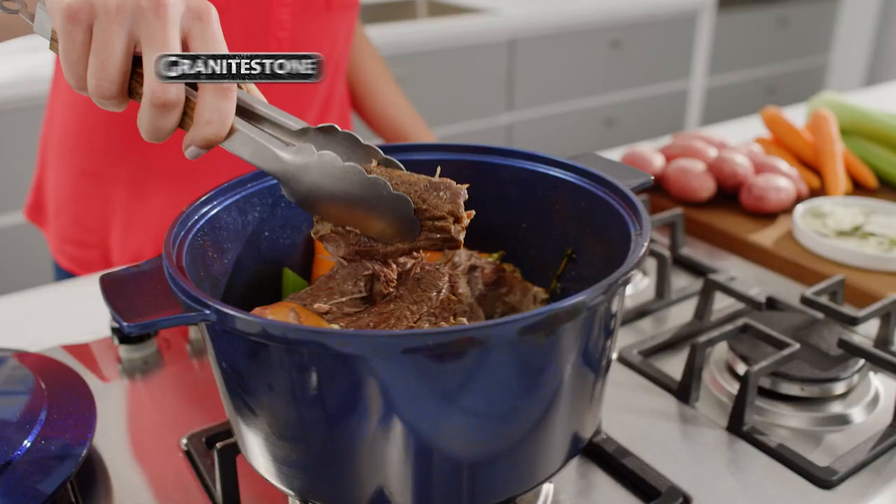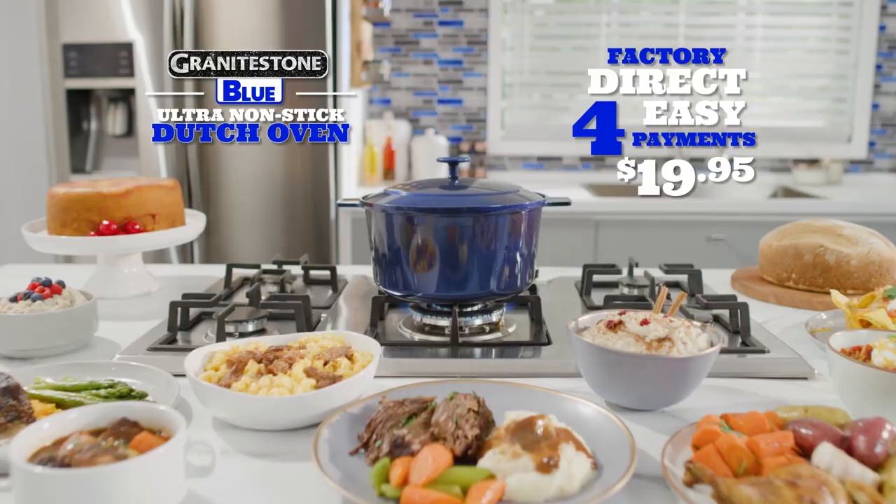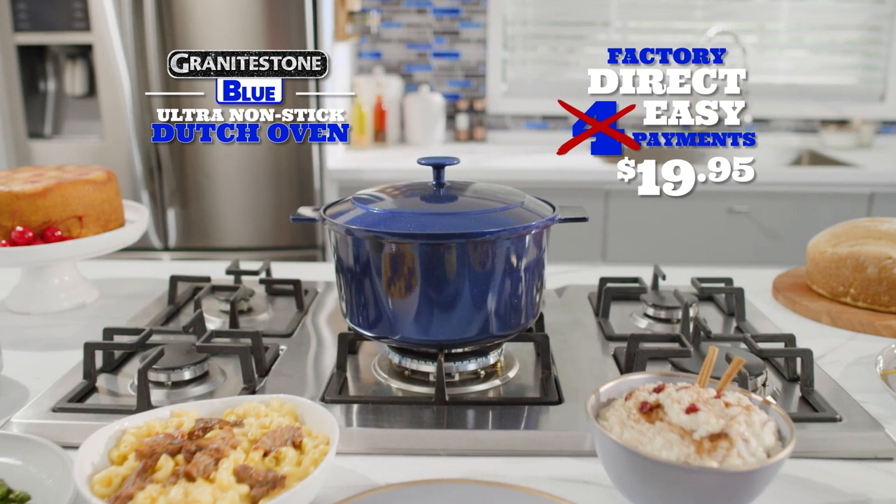And for everyone who calls or goes online to order today, we're going to drop one payment. It's all yours for just three easy payments of $19.95.